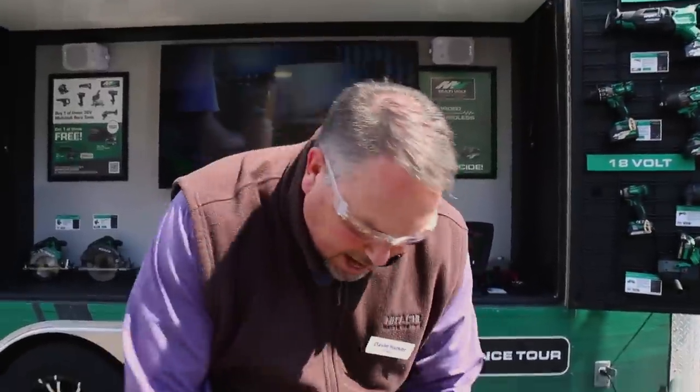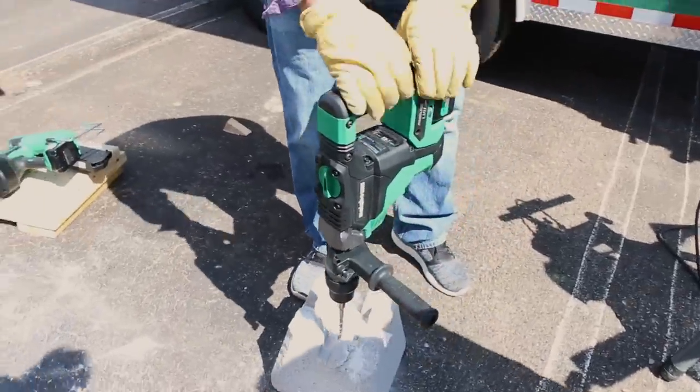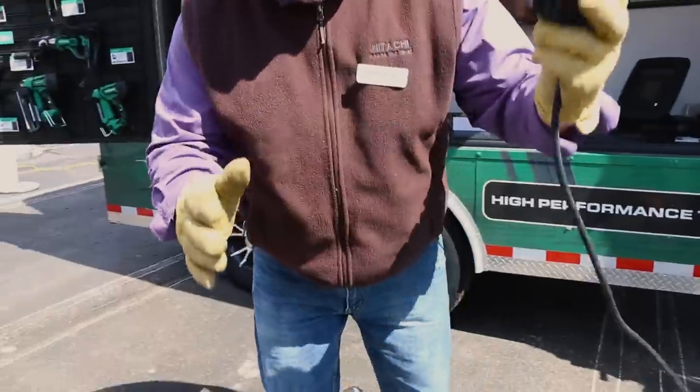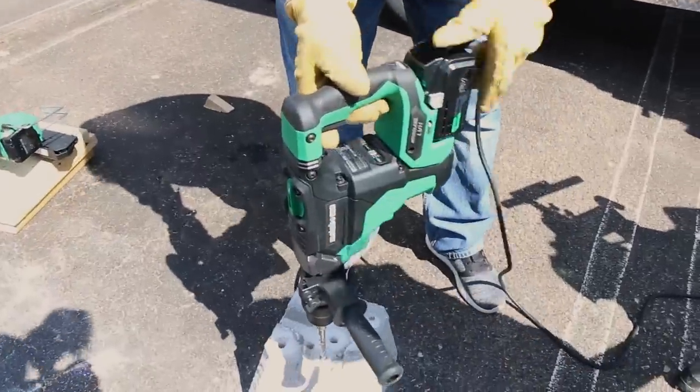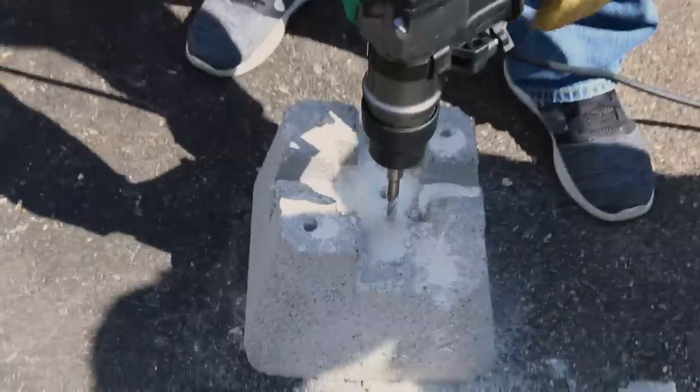You can see the speed and power behind this tool right here. Now, if we're mobile and we're next to a power cord — with MultiVolt and a power source — we just plug in and we're off and running. Whether you're cordless or corded, you decide.